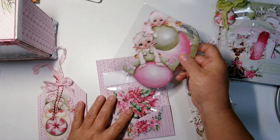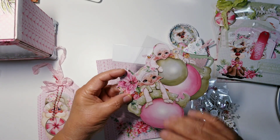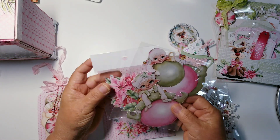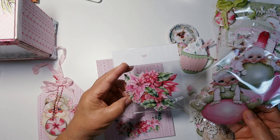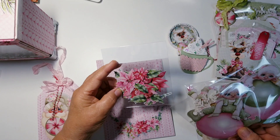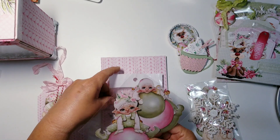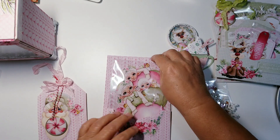Here are the leftover die cuts that I cut out — it's got a snow one, here are the little elves, and here are the flowers, the poinsettias. But I am really, truly bad at cutting — fussy cutting that. So whoever gets it, they're going to have to clean those up because I'm just not good at that.